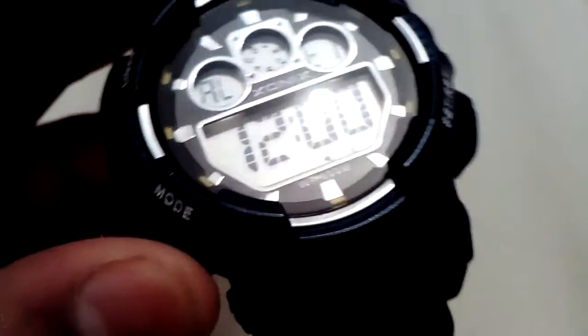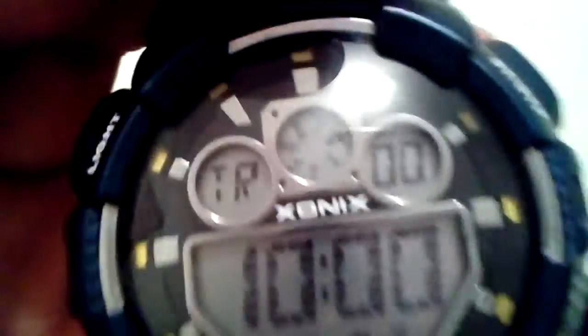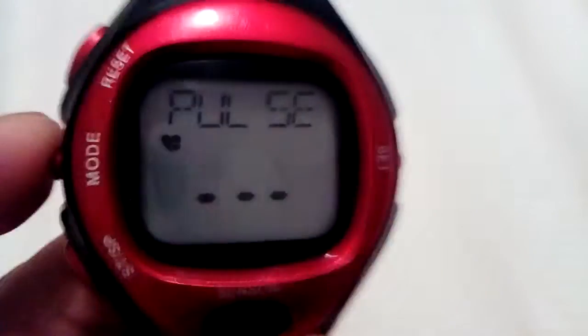This watch has a timer, an alarm, and fitness tracking. The other one — the $15 watch — has heart rate monitoring, an alarm, a stopwatch, and exercise and pulse modes. So this one has the extra heart rate feature which is quite good, though I'm not sure how accurate it is.